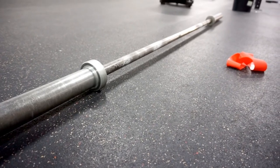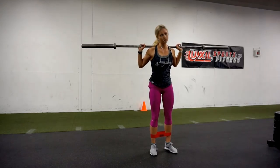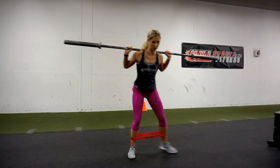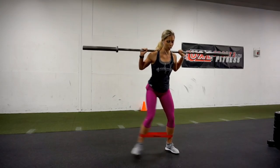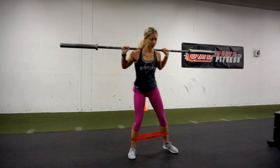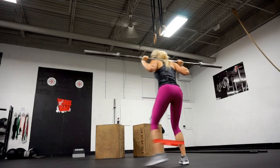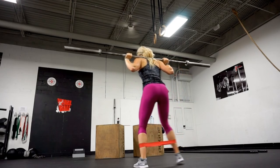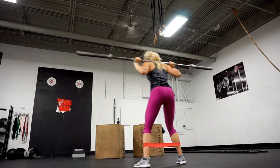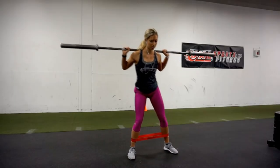The next exercise was a barbell monster walk. You can do this unweighted depending on how stable you feel. Put the band around your ankles, take little lateral steps, and keep a slight bend in your knees — not a full squat, but enough to activate your glutes. If you're doing it weighted, keep your core tight and your center stable, because moving side to side with a barbell on your back can feel a little unsteady.